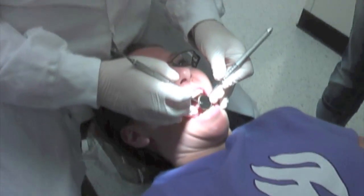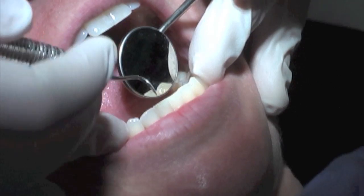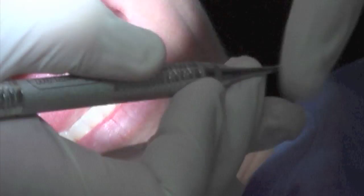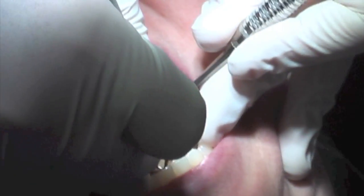First I start on the mandibular anteriors, and I always start on 20, 22, then go 23, 24. I'm going to start at the 11 o'clock position — I'm going to tip your head a little bit, and I'm going to be in the V of the hand grasp. We always start on the linguals.